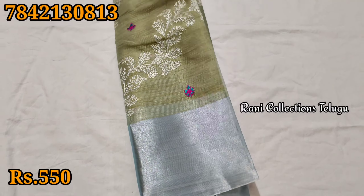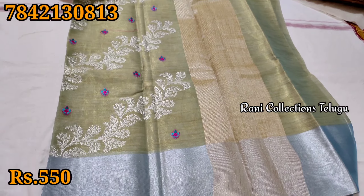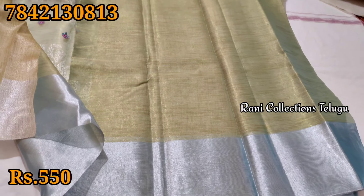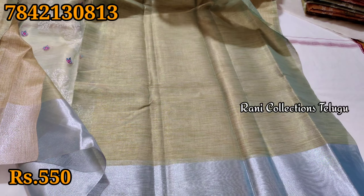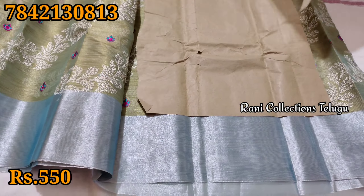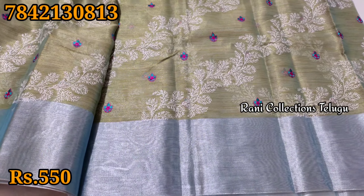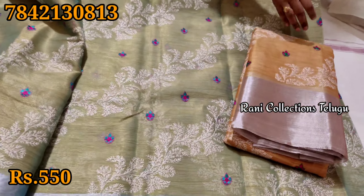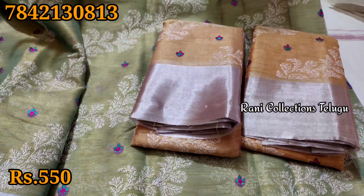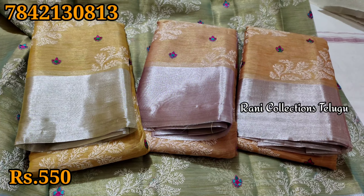Every piece is of good quality. The blouse is plain and it has a similar design pattern. You have a variety of colours to make a great look. I will show you a beautiful colour and shade that is unique.